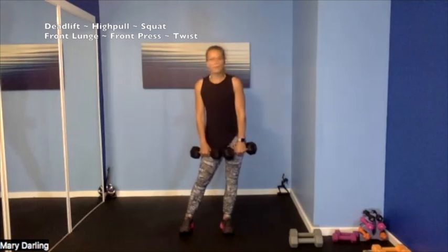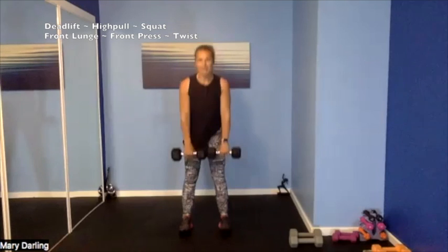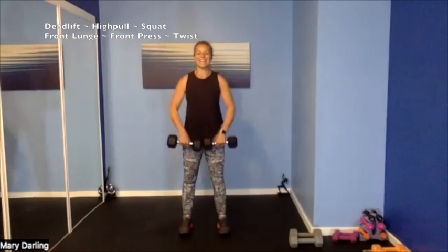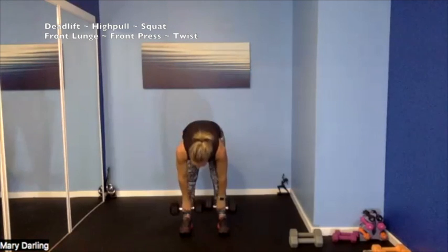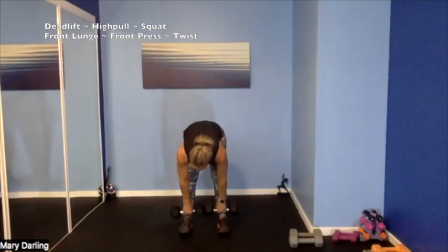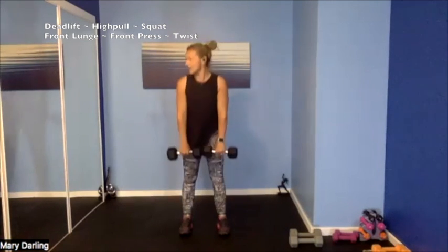Second round — deadlift into your high pull. Lower those weights if you need to, we've got 45 seconds. 4, 3, 2, 1 — deadlift down, shut the door, stand up, high pull. Slow and controlled, micro-bending those knees — high pull, elbows high, higher than your wrist. Deadlift down to your shins, roll those weights up your legs. So strong — keep going, high pull, deadlift. Nice job — I see you working hard, slow and controlled wins the race here. 4, 3, 2, 1.